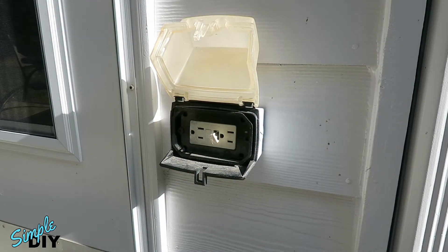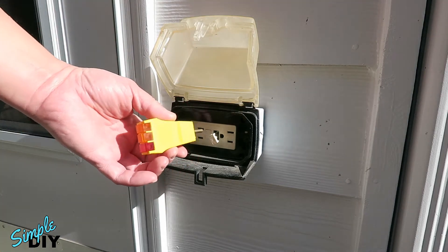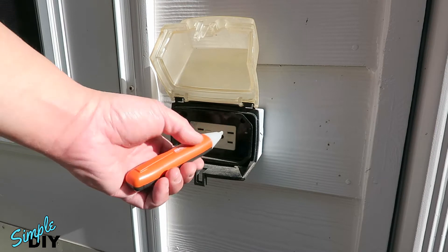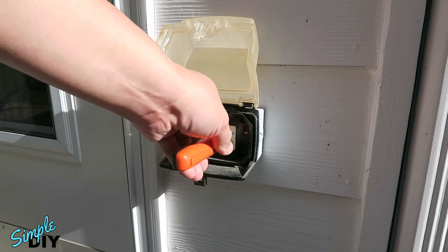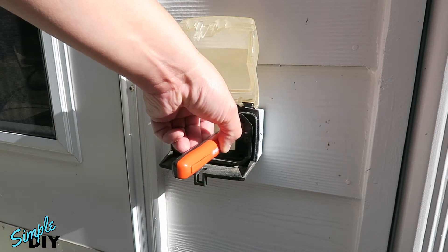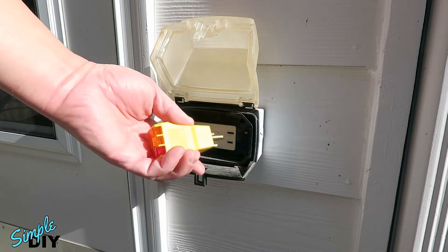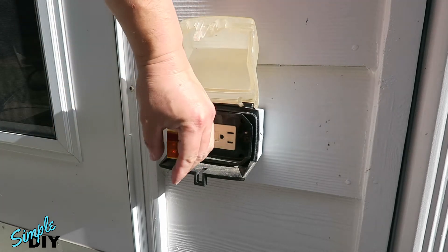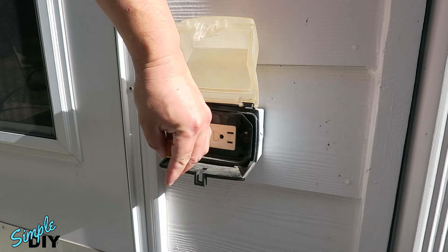Before you do any work you have to make sure you shut off the power going to the outlet. That's done by going to the fuse box and turning off the breaker. To make sure it's turned off, you can use a plug-in tester like this or a non-contact tester like this. With a non-contact tester, all you have to do is put the tip in the outlet and press a button. If you hear it beeping, that means there's still voltage coming out. With a plug-in tester, just plug it in and if you see it light up, that tells you there's still voltage on it.